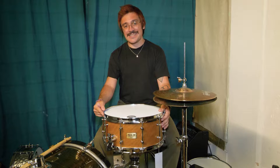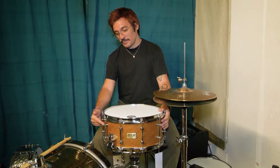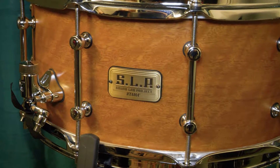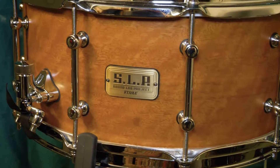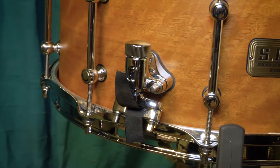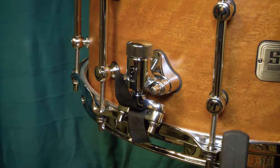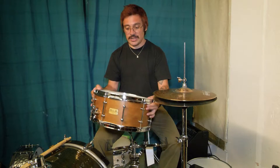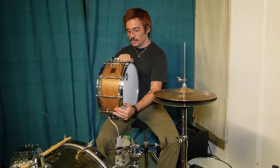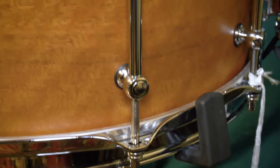Tama Soundlab prototype 14x6.5 Spotted Gum shell. The Gum is a wood typical from Oceania, Australia in particular — really, really hard. 9mm shell, really thin, really resonant. This wood is heavier and harder than bubinga.